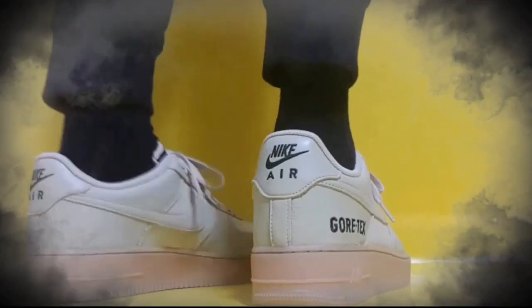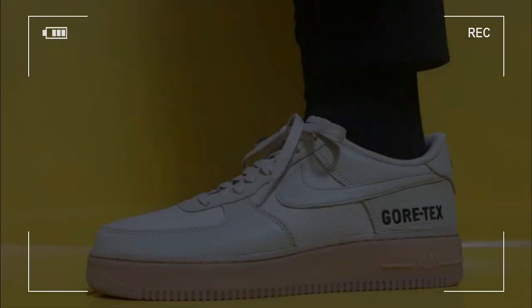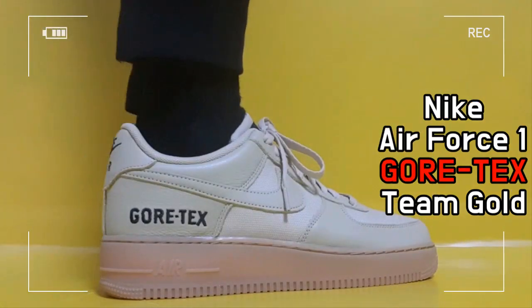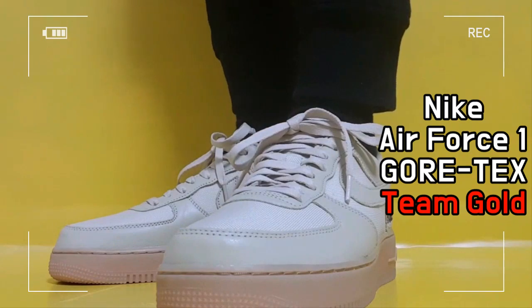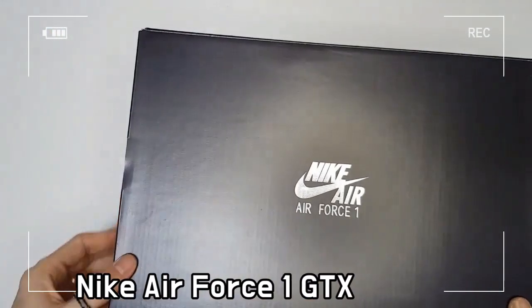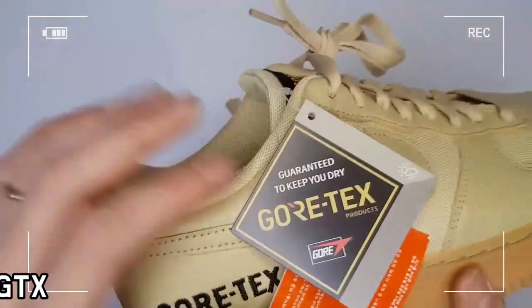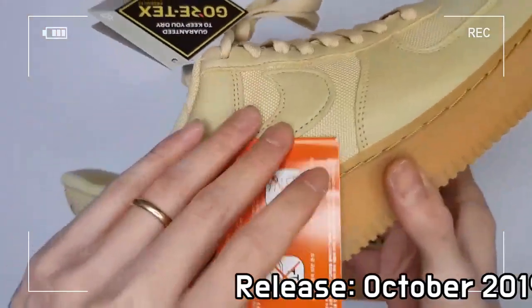This is Nike Air Force One Gore-Tex Team Gold. The Nike Air Force One Gore-Tex recreates the classic Air Force One by adopting a street-approved design that satisfies the standards of Gore-Tex's waterproof technology, which features water wicking, flat laces, a Gore-Tex booty, and Gore-Tex branding on the heel.